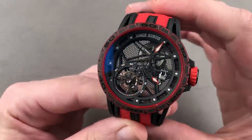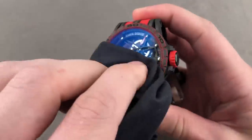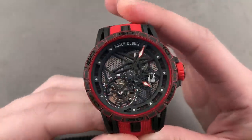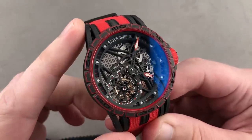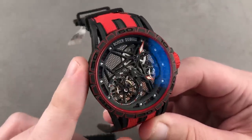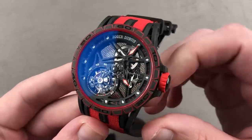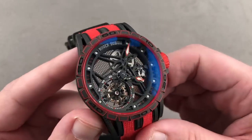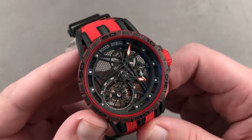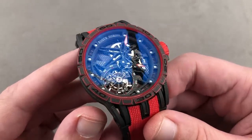Roger Dubuis is increasingly being discussed as a rival to both Richard Mille and Grubel Forsey — it sort of combines the attitudes, values, and aesthetic sensibilities of the two manufacturers. Of course, Roger Dubuis is more of a manufacturer than Richard Mille has ever been, as since the early 2000s they've been able to make their own cases, movements, hairsprings, balances, and escapements. And all of that is what you see here on this Roger Dubuis Excalibur Spider Skeleton Flying Tourbillon.